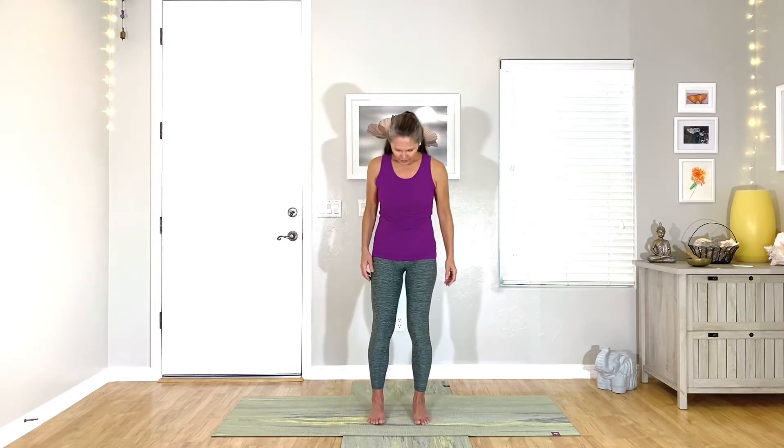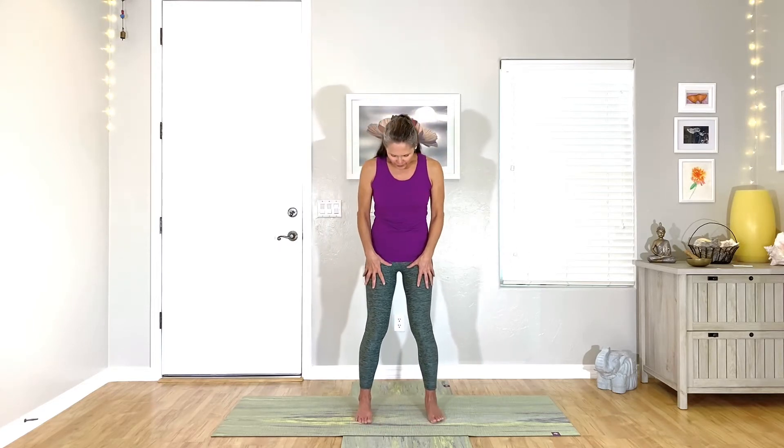So if you're going to do this with me, come into a comfortable standing position with your feet a little bit wider than your hips, and you want to keep your knees kind of soft.